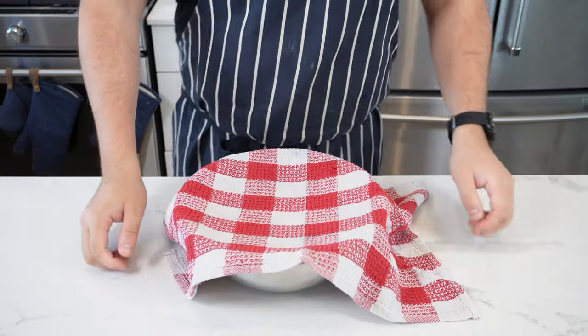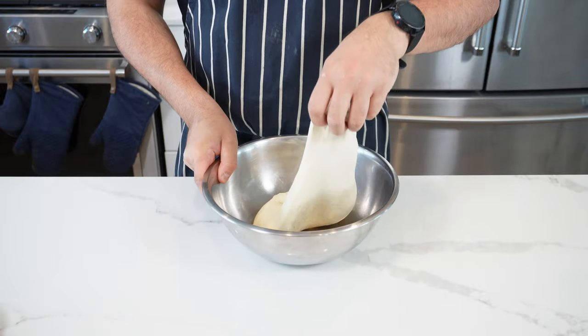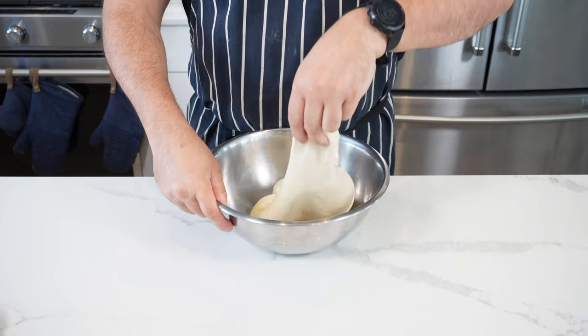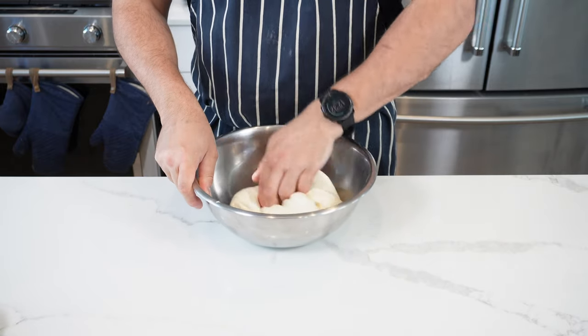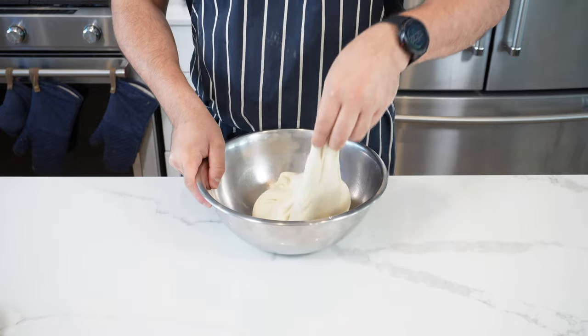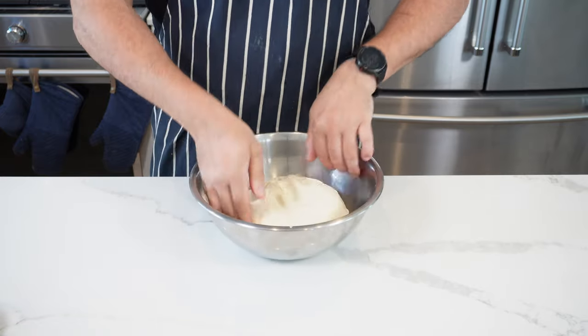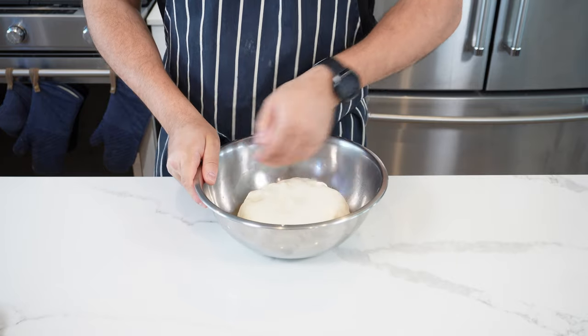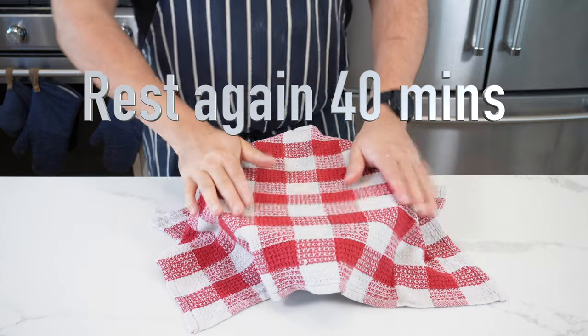We had a heat wave here in Canada so this happened in about 25 to 30 minutes, but yours should be about 40 minutes. After that, it looks like this. De-gas it by pulling and folding like I'm doing here — work your way around the dough, stretch it and fold it into itself. This is building tensile strength into your final dough. Then flip it over, tuck it in gently, and we're going to proof it again for another 40 minutes.